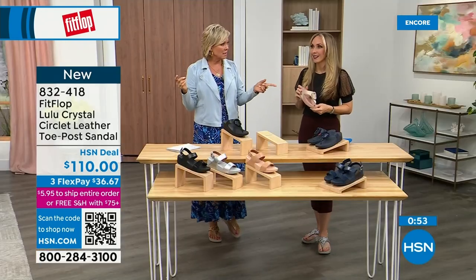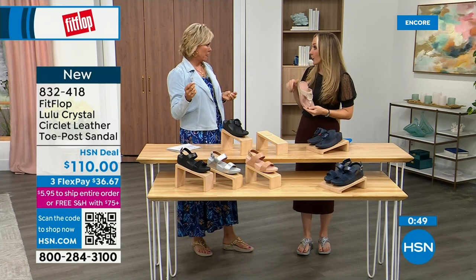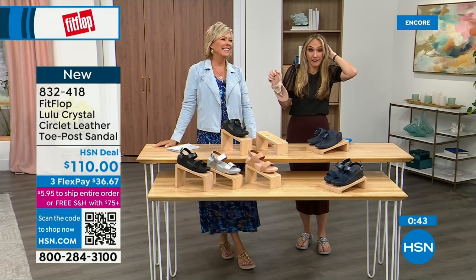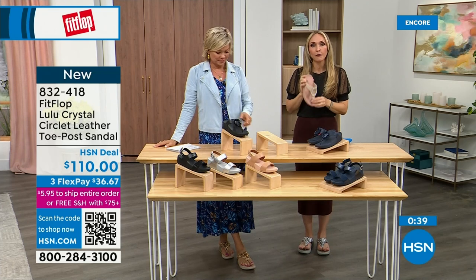It started in the UK in 2006, then came to the States in 2007, and we came to HSN about six or seven years ago. It's really exploded because for so long, if you wanted shoes approved by podiatrists, the options were sad and not fashionable — back in the eighties and nineties, the options were just sad.